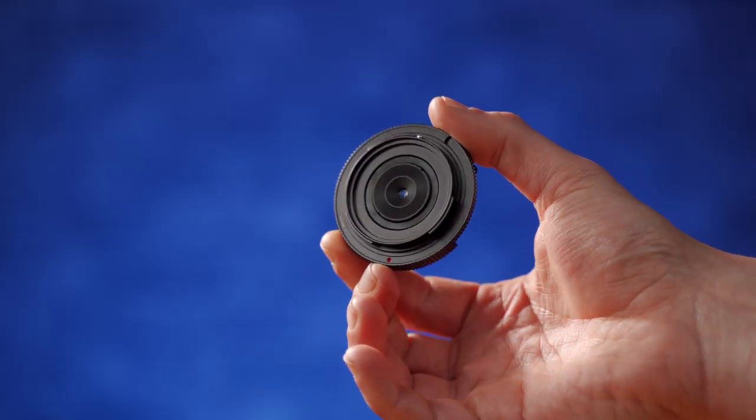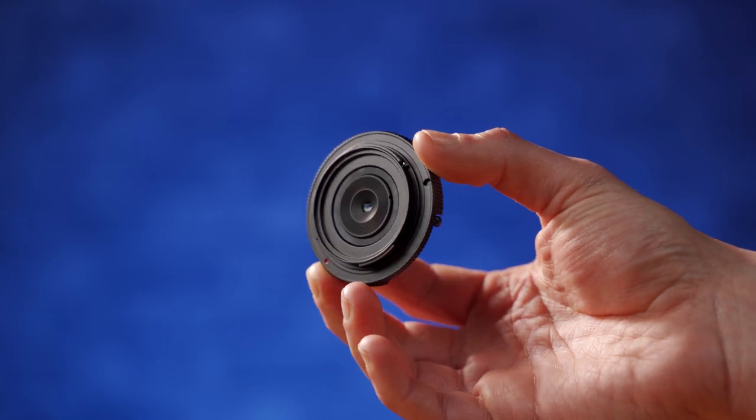Of course it still has its limits. It's a completely dumb lens — no autofocus, no electronic contacts for EXIF data, no aperture control. It doesn't need aperture control given that its aperture range goes from f/8 to f/8. You definitely won't be wanting to use this lens in low light unless you've got a very steady hand.